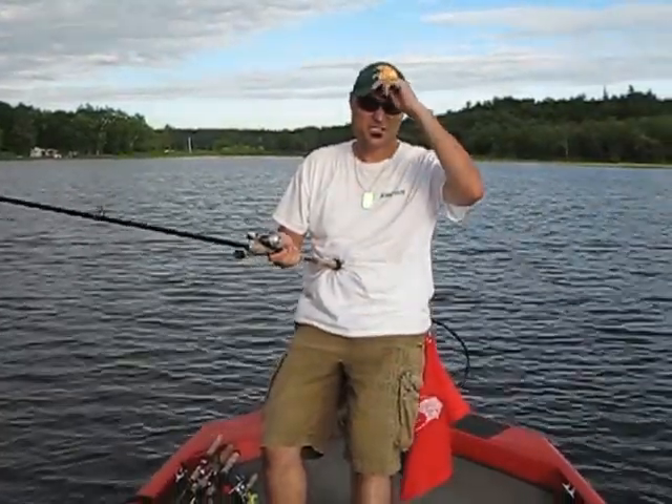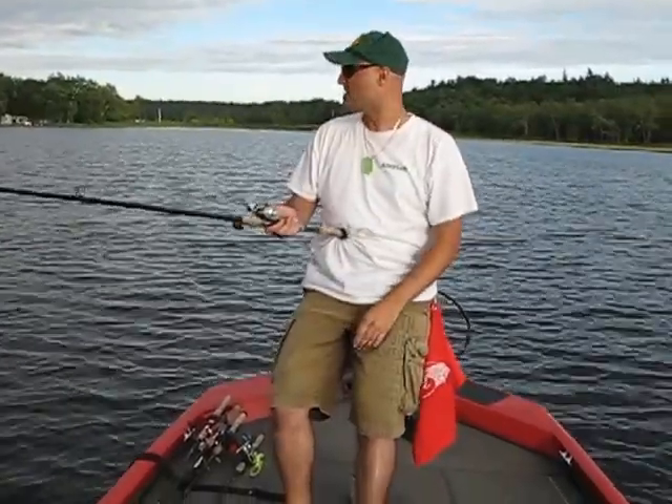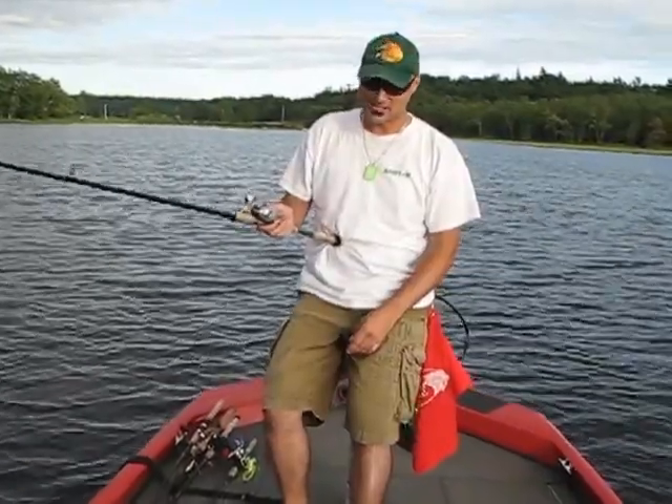Hi Fishing World! Welcome back to the Amphish Fishing video blog. I'm Bill Gerzopoulos, your host, taking a second out here on another bass outing to do a video blog on thumbing a bait caster.